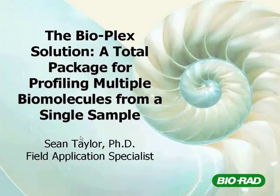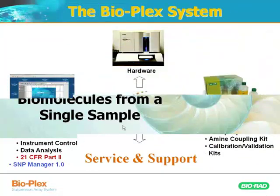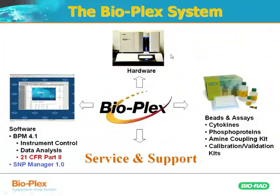This is a solution that we offer labs who are interested in testing multiple analytes — multiple proteins, DNA fragments, or RNA fragments in a single sample. The technology consists of an instrument, software, and kits, and these together form what's called the BioPlex solution.